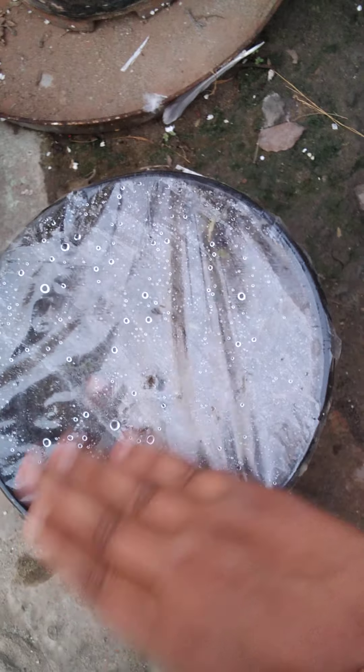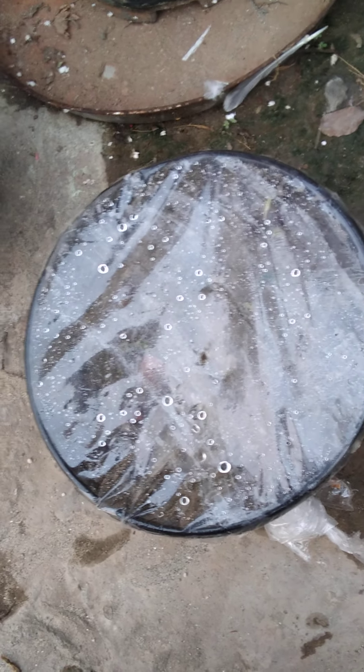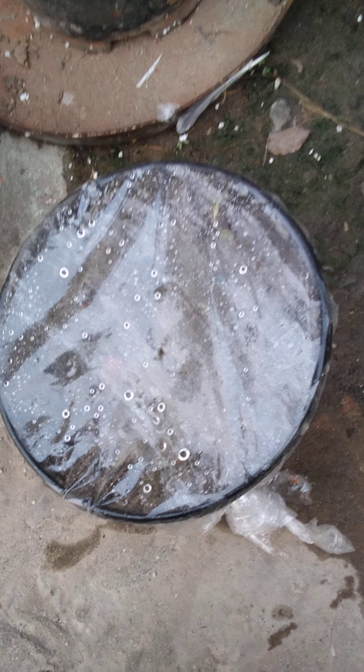You can notice that one sprout is here and some more sprouts are there. It is not that clear but we are getting a little bit of result, which is a good sign of our successful experiment. I have also done it in a big pot and a very small pot.